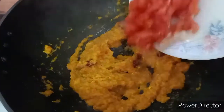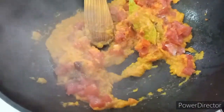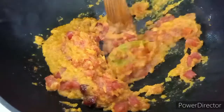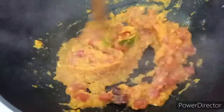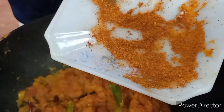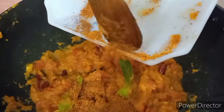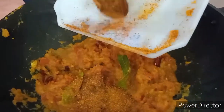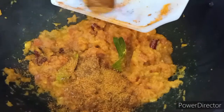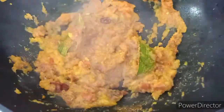Next we throw in the tomatoes and again give it a nice fry. This stage is very important — keep frying until all the oil oozes out from the masalas, which gives the dish a unique taste you'll remember. We're also throwing in the remaining masalas left over from coating the eggs. Be careful not to use too many masalas, as too much will make the dish unpalatable.